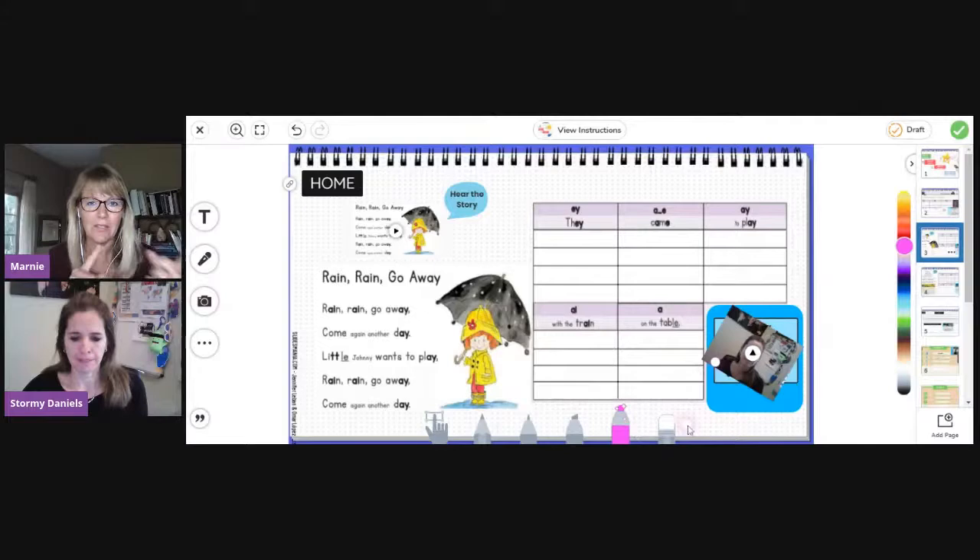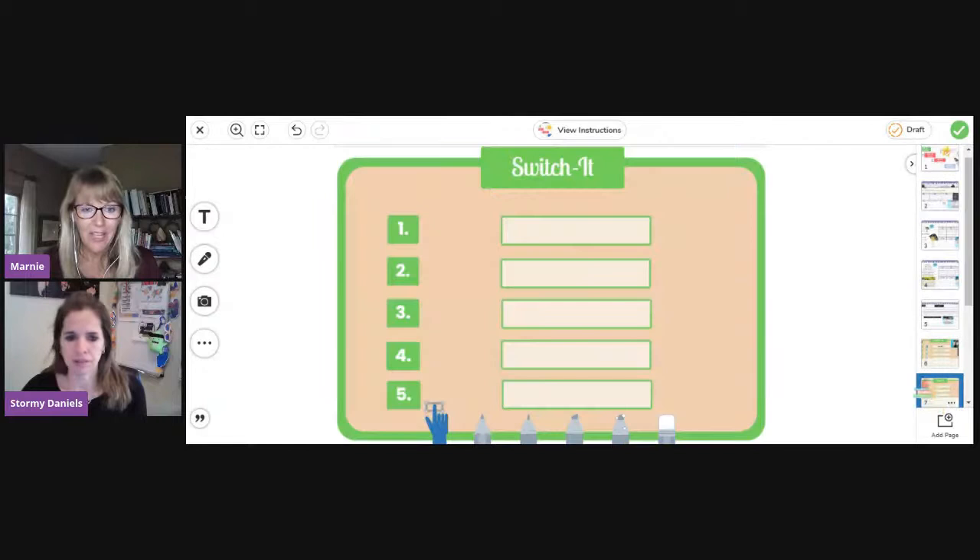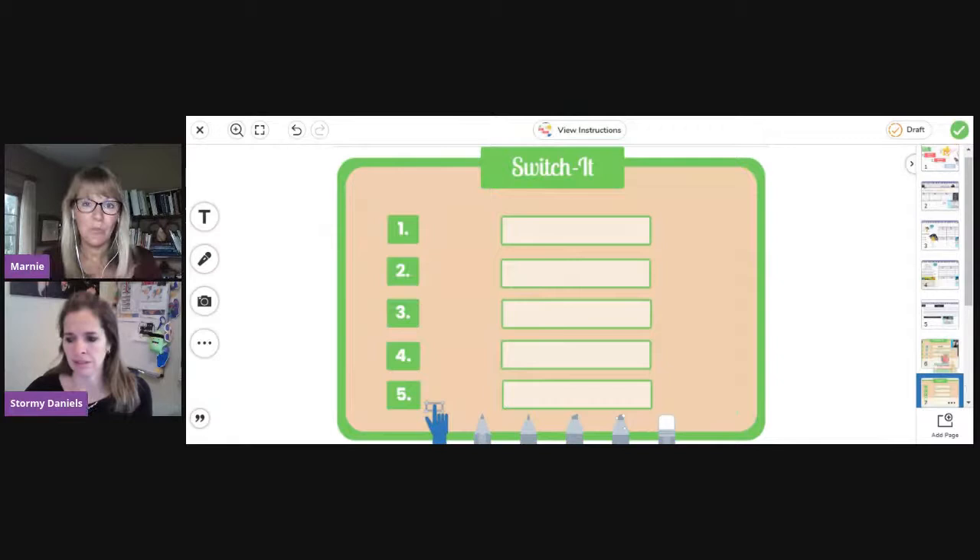If you head over using the link we'll share soon, you can snag a couple of links that Stormy is offering. This is an exact template that you can copy and just replace with new content. You don't have to do 'smell' to 'spell.' You use the exact same frame, and then tomorrow or the next day, perhaps you use a different Switch It word list. Maybe you do the A sound again or move on to the I sound. She's giving us this rich resource already built for you, and she's going to show us how it's not that complicated to do the same type of thing yourself.